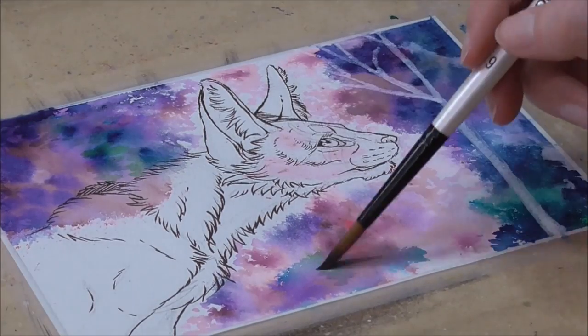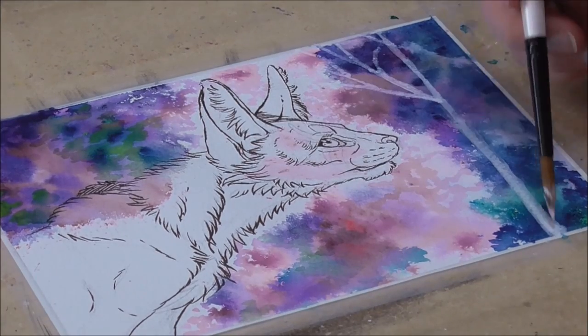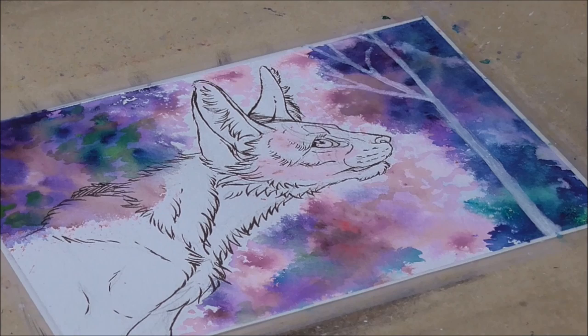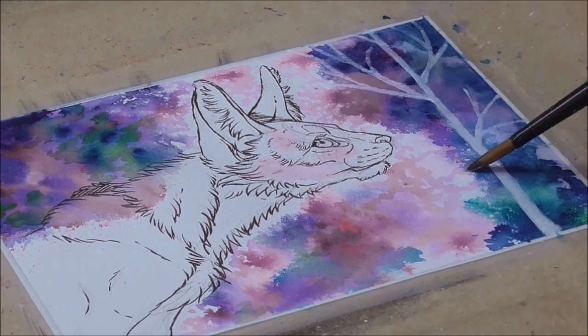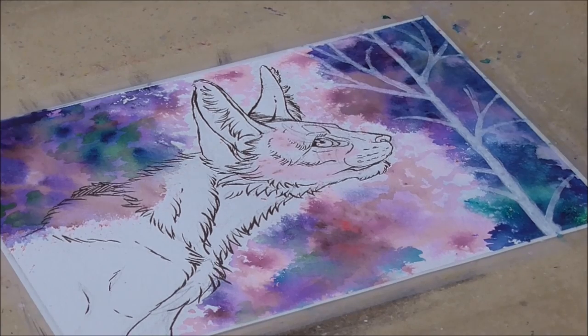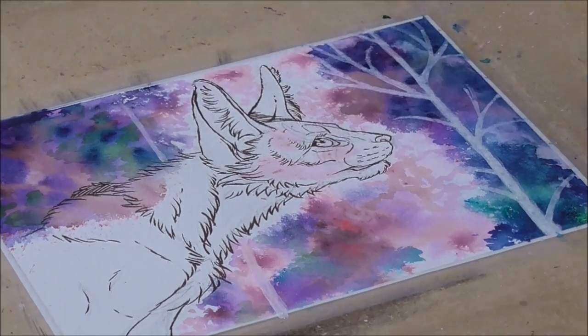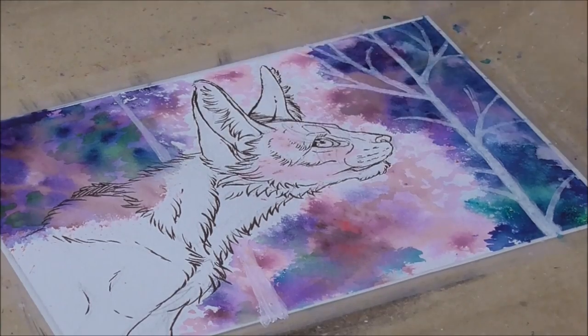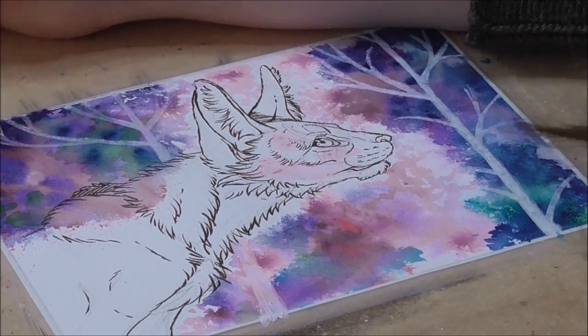I also used some brushes on top to create some extra hues for the background. With watercolors I let the painting paint itself most of the time — it's just such a fun medium. Now that I'm happy with the colors and textures of the background, I'm using a white calligraphy ink to draw some fun white trees to create a kind of dreamy or fantasy atmosphere. You could also achieve this by using masking fluid before you paint the background, but at the moment I'm out of the stuff, so I figured I'd do it this way.